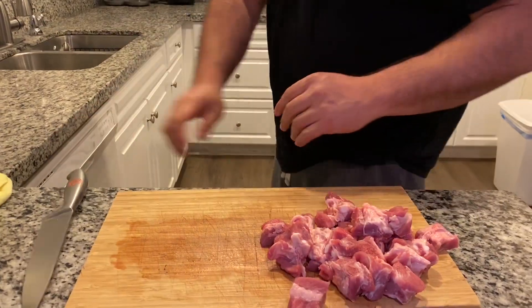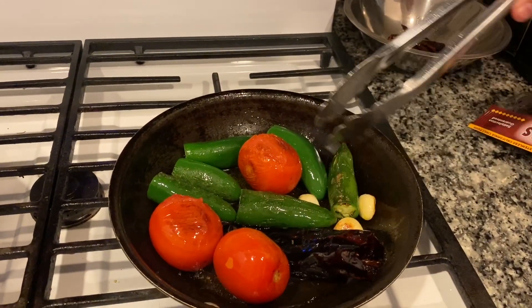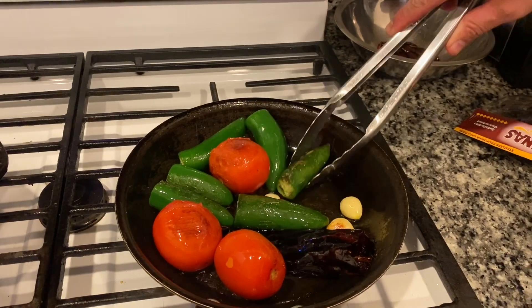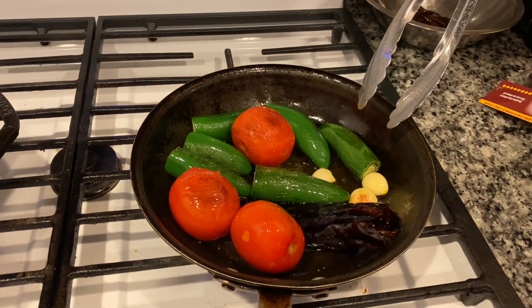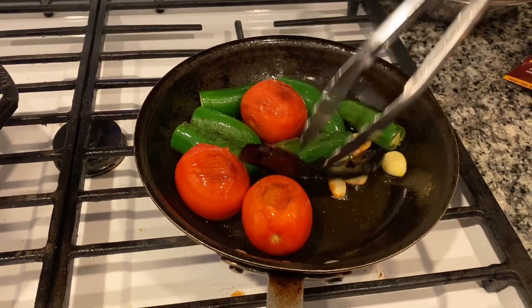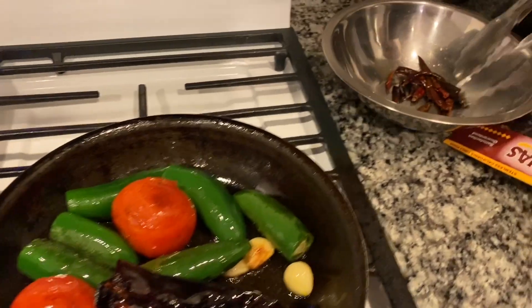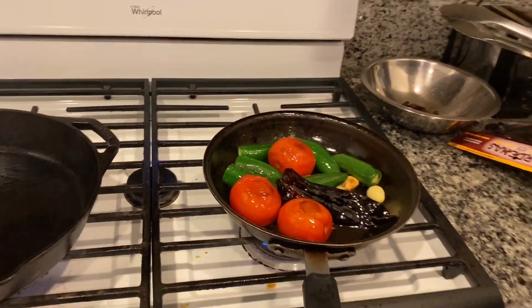All right, so over here I got two roma tomatoes, six chile jalapeños, a couple grilled cloves of garlic, chile California, and over here I got some chile de arbol for my salsa. Just cleaning them up right here, getting them ready for my salsa. Here we go.